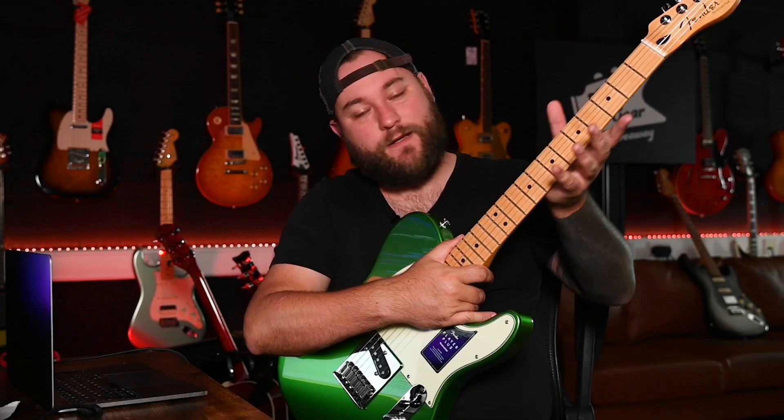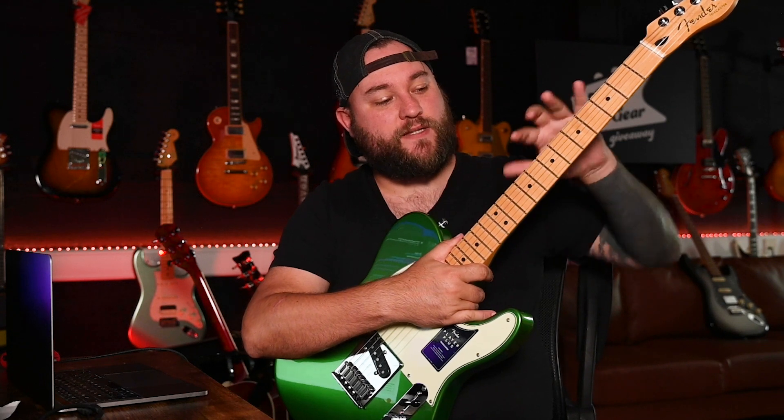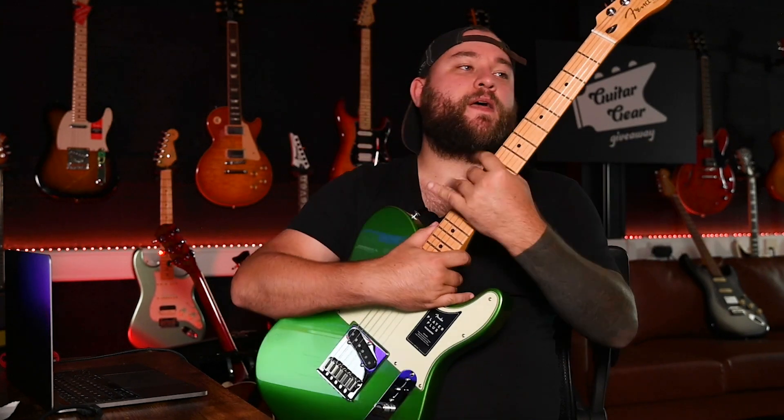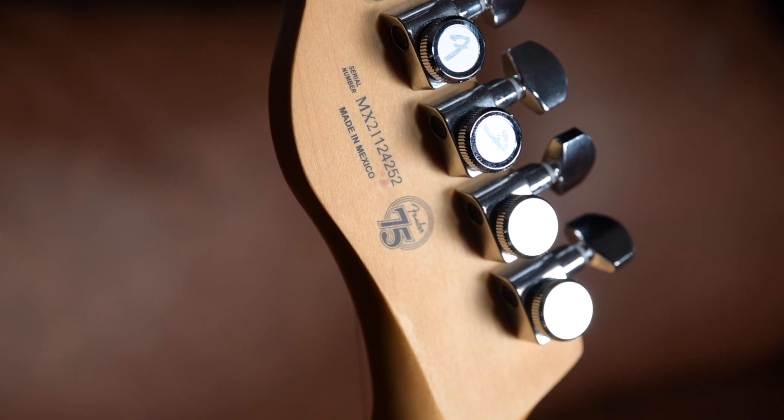Moving over to the neck side of things, you've got a satin-finished maple neck with a maple fretboard. It's a modern C-shaped profile with rolled edges to the fretboard, 22 medium jumbo frets, a traditional 25.5-inch scale with a 12-inch radius fretboard. And if you look at the back of the headstock, you've got locking tuners on there as well.